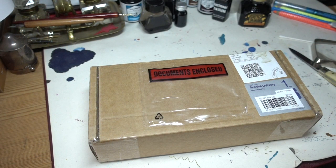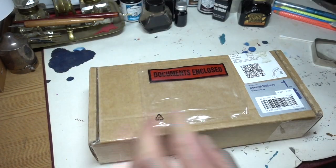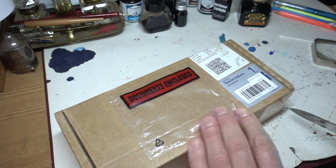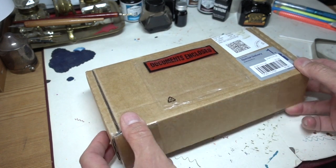Let's have a look and see what's inside. So here we have a delightful little box. I should just say that Conway Stewart are very good at the way that they do their packaging, and it tends to be sometimes quite difficult to get them open, but this one seems to be all right.